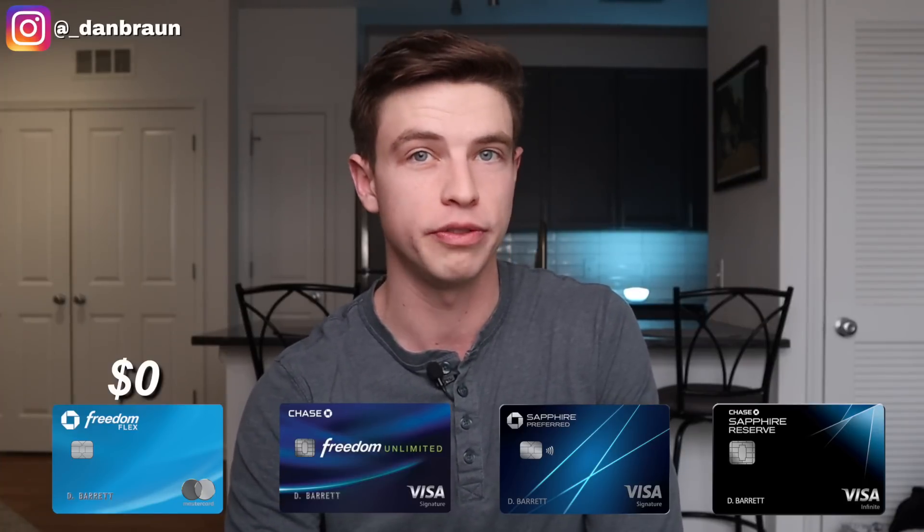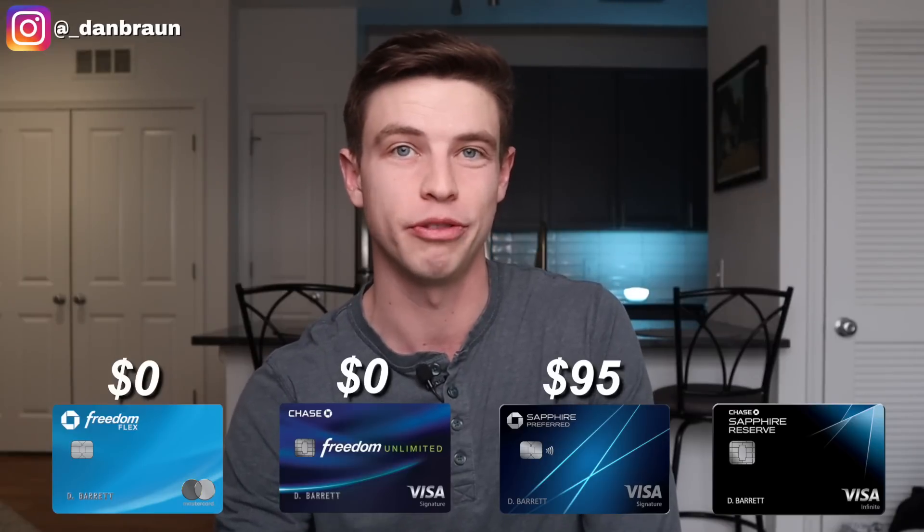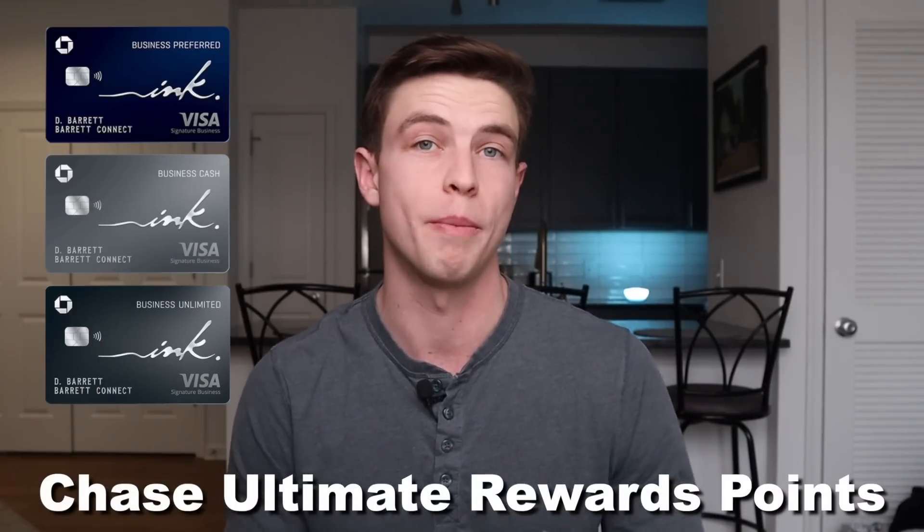The Chase Freedom Flex has no annual fee. The Chase Freedom Unlimited has no annual fee. The Sapphire Preferred has a $95 per year annual fee, while the Sapphire Reserve is much more expensive at $550 per year. You can only choose one of those Sapphire cards, giving you a three-card setup. You can also add Chase business cards since they all earn Chase Ultimate Rewards points — but in this video we're sticking to personal credit cards that most people can get.